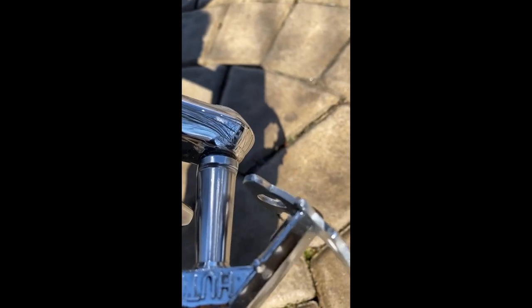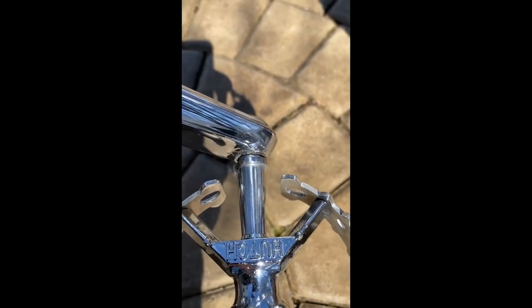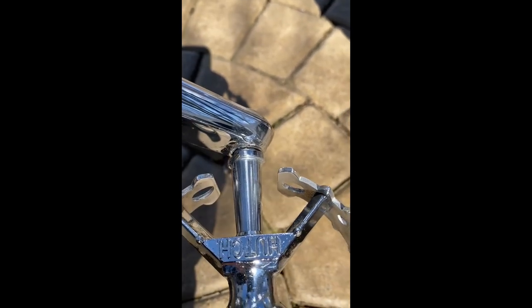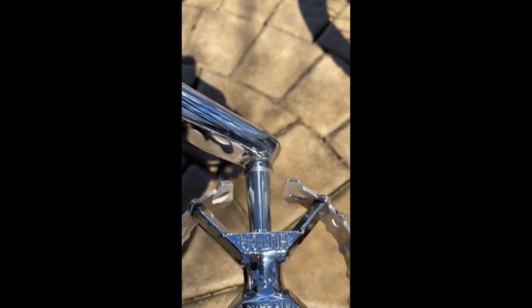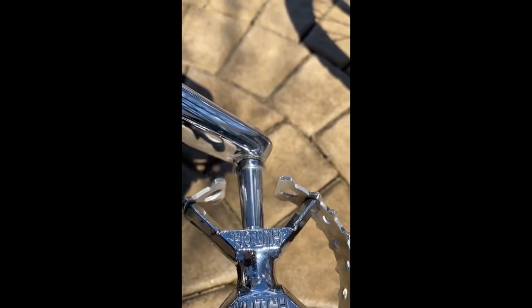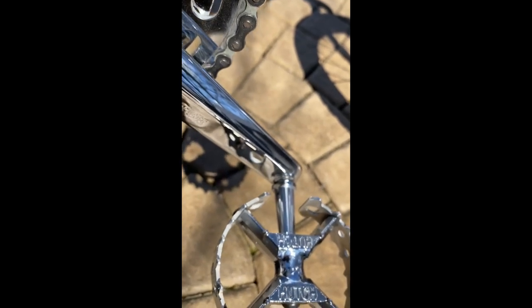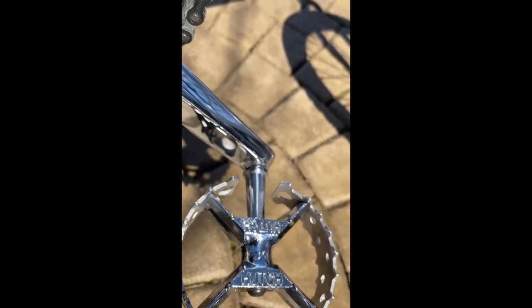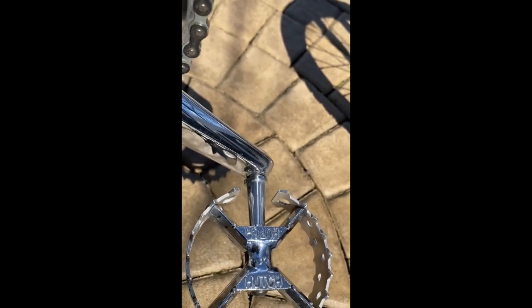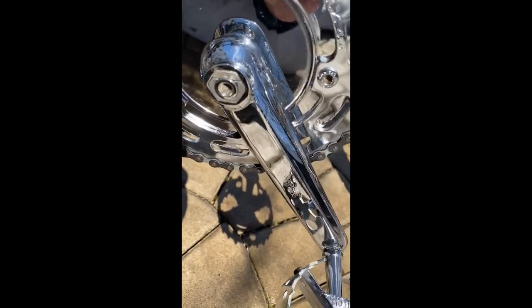The pedal spindle going into the crank was a bit tight. The threads looked in good condition when I put them in. They're a little tight, but once I take these apart I may end up cleaning them up a bit to get the pedals to thread on better — I do have the tool to do it. They're greased with anti-seize grease. You can see there's a little bit of a gap because I backed them out a little bit.